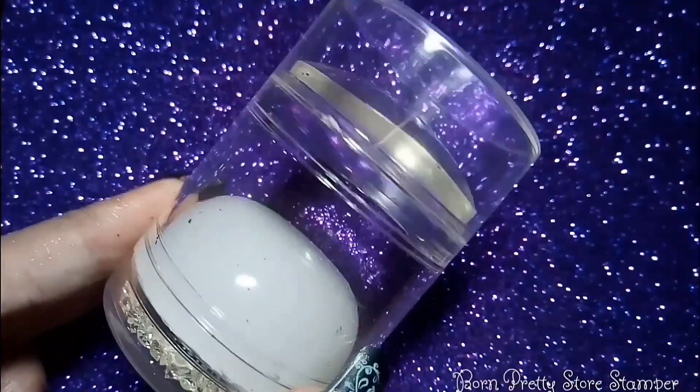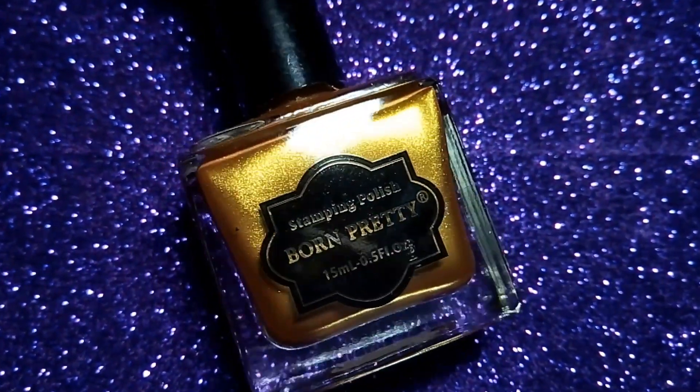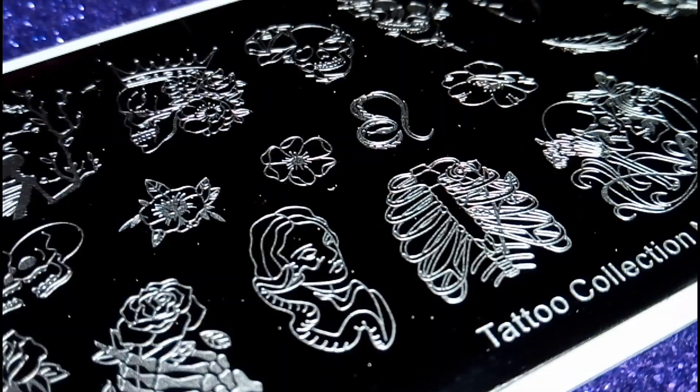I'm also going to use this Bond Beauty Store's dual jelly stamper. Now I'm going to use this Bond Beauty Store's golden stamping polish to stamp this flower design.